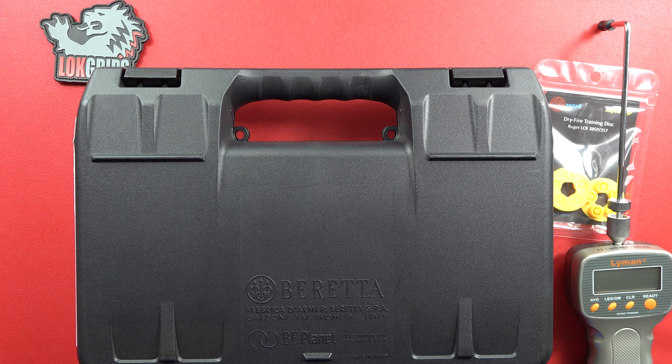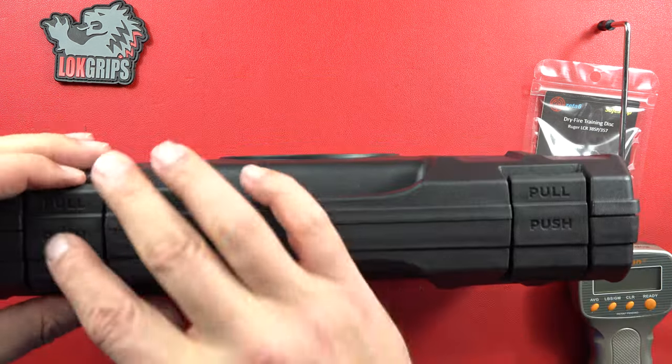Hey guys, welcome back to the channel. Beretta 9mm USA here and today we've got a different type of Beretta for you. It's not the traditional Beretta 92 and Beretta 96 that I really, really love. This one's a little bit different as you've seen in the title.